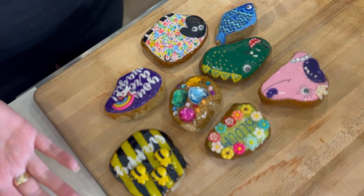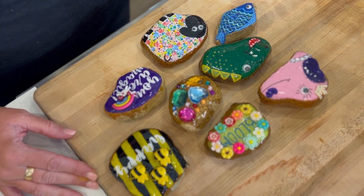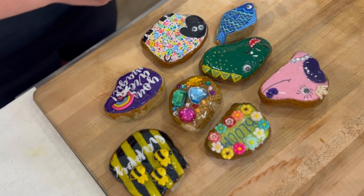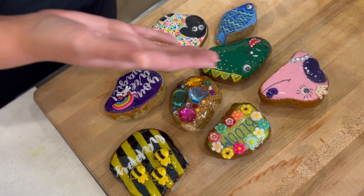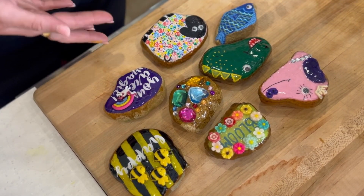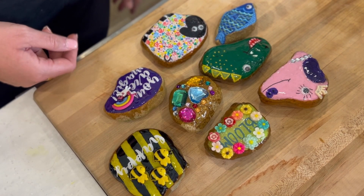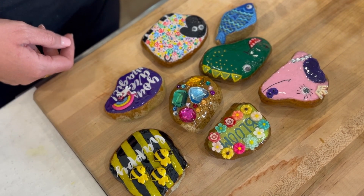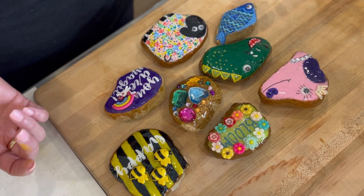All right, there are the finished rocks. Look how cute! Who wouldn't love to go and find these randomly? They would just make anyone happy and we had so much fun making them. We can tell here that Anna is just outshining all of this with her painting skills — how stinking cute are these! And if you are not very crafty in the painting world like me, then you can cheat and use your Cricut. So it's the best of both worlds.